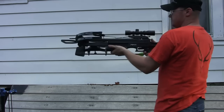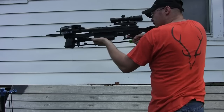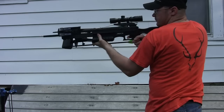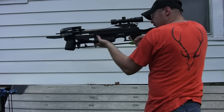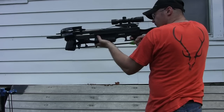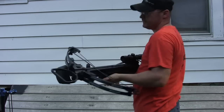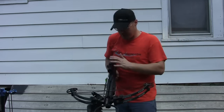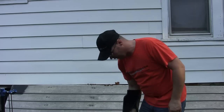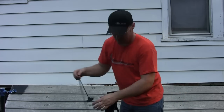Once again it feels really good when you've got it shouldered — really, really solid bow. Some guards on here so you can't put your fingers in there and smash them with the cable. The trigger is the best thing on this — the scope's really nice, everything about this bow is really nice, but that trigger is the best part of this crossbow. Best crossbow trigger I've shot.